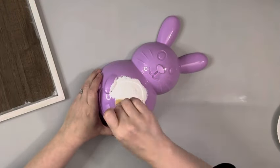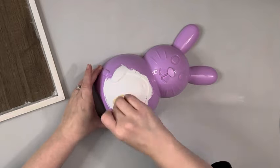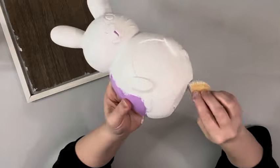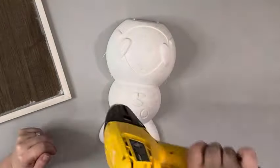I use the same chalk paint for the bunny. The bunny comes with a front and back and I'm just using the front. I take the white chalk paint and apply it with a sponge — it seems to get better coverage especially on the plastic — and I give that two coats.